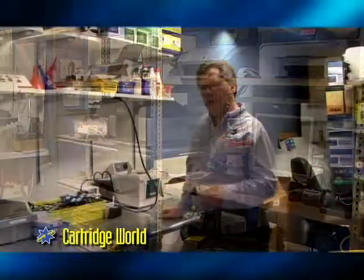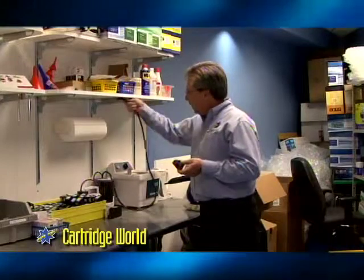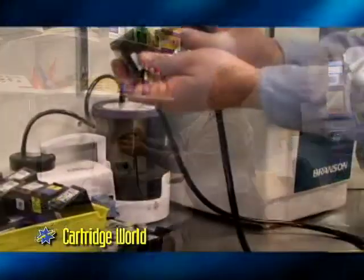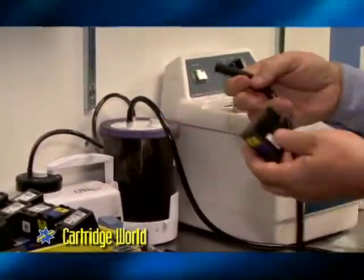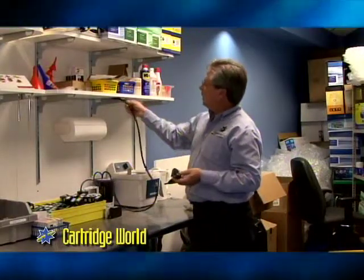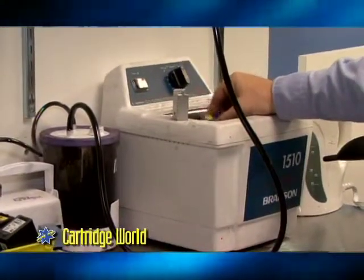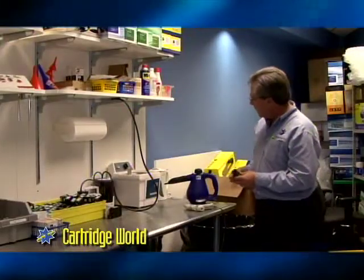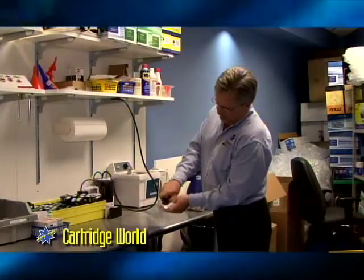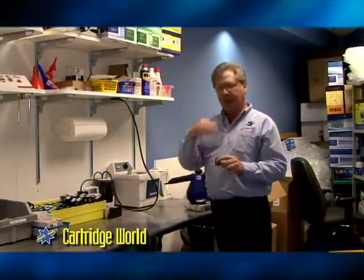Once we get a good quality test print and we've topped the cartridge off, we'll go to packaging. But if we don't get a good quality test print, then we come over here and use a few different devices. One is our aspirator, which allows us to draw any ink or air that might have been caught or stuck, drawing it through the head. We also have our jacuzzi or sonic cleaner that allows us to sonically clean the head for a few seconds. And then lastly, we use a little bit of steam. Once we've done these things, we check what we call a footprint — we take our cartridge and put it on a paper towel. We get a good footprint, then we'll go back to the test printer, get a good test page, top it off, and head over to our packaging station.